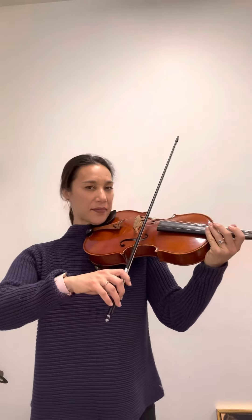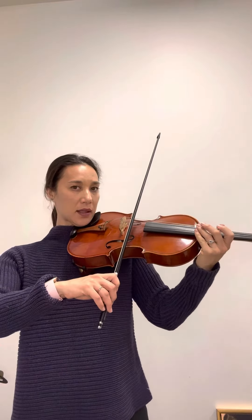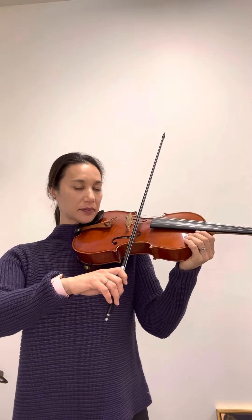Starting on the D string. D string, go. Roll to the A string. Roll back to D. Roll to A. Roll back to D string. Keep it loose. Roll to A. Roll back to D.